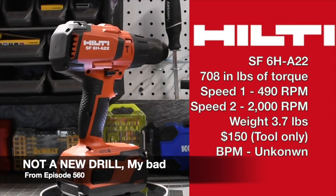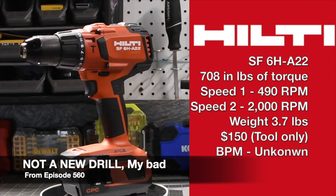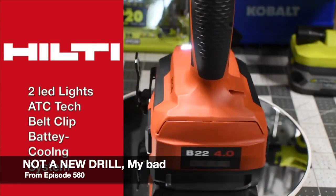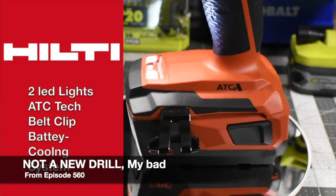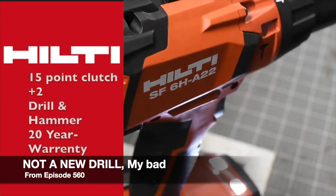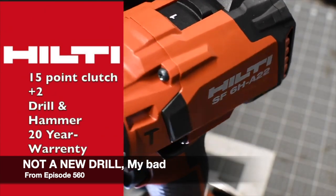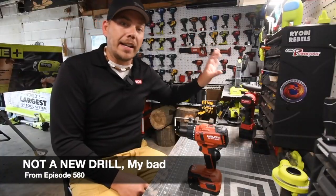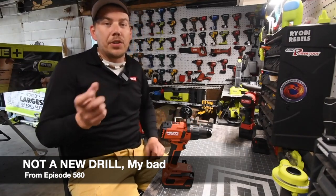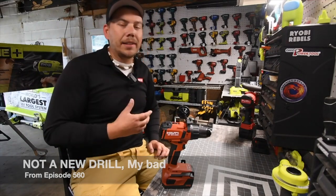Just so you know, the video I uploaded on September 4th, 2021 features an older drill — it is not a new drill. I thought the drill I previously had was the SF4HA22 but it's actually the SF6HA22, which is the drill I've owned since February of 2020. I apologize for the confusion. Now let's get back to the emergency roadside assistance kit.